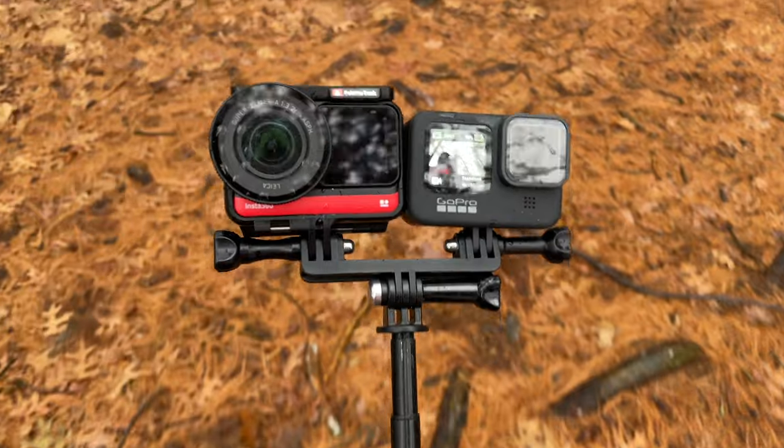I've also reviewed the Insta360 ONE R in the past, which is a modular camera from Insta360, which means you can pop off the 360 module and put on a regular action GoPro-style lens. That was a really great camera, but I really only enjoyed using it in 360 degree mode. And that's why I'm really excited to have the Insta360 ONE X2, because it's only a 360 degree camera and that's really what makes it so much fun.